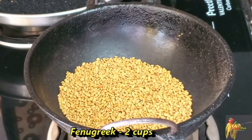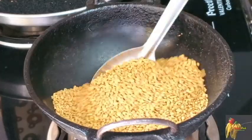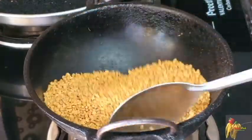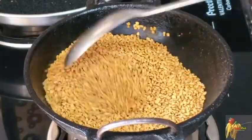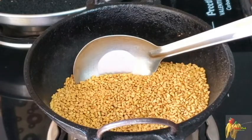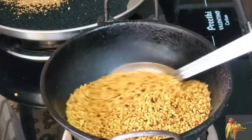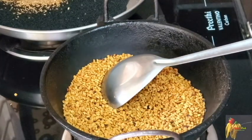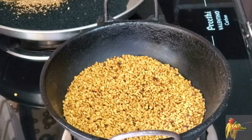We will add 2 cups. Next, we will fry until the color changes. If the color changes, we will add 6 cups in total.